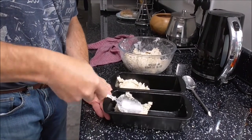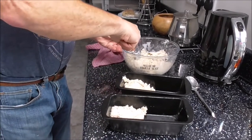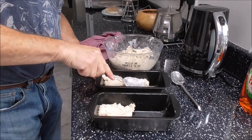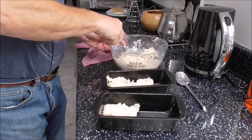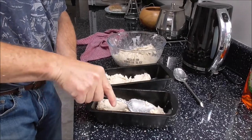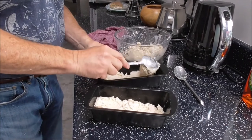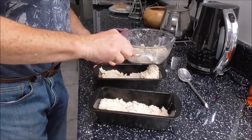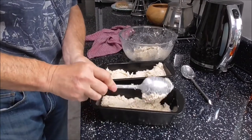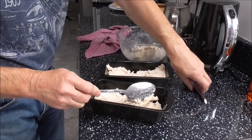So the next thing to do is put your concoction, your mixture, into your baking tins, and try and split them up reasonably evenly. It is quite sticky.